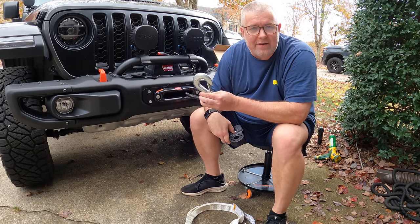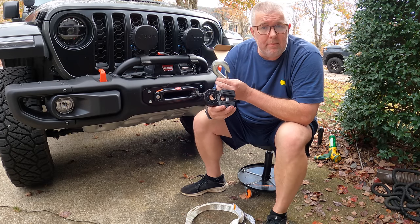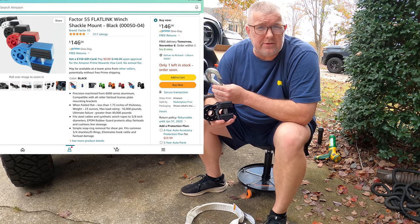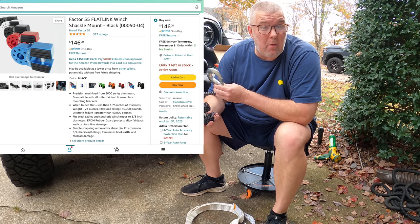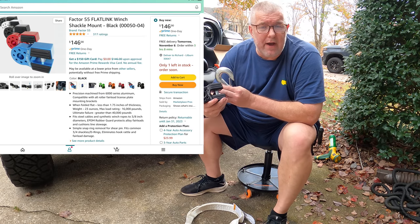Today we're going to be replacing this factory hook that came with the Warn winch. In this case we're using the Evo 10 and moving to the Factor 55 flat link. This has a 16,000 pound capacity with a failure point at about 40,000 pounds. It weighs about a pound and a half and is about 1.7 inches thick. I paid $141 for this on Amazon - it's good value.